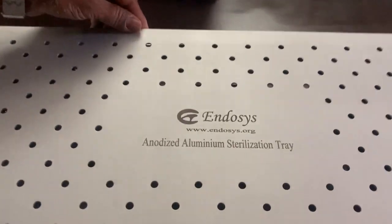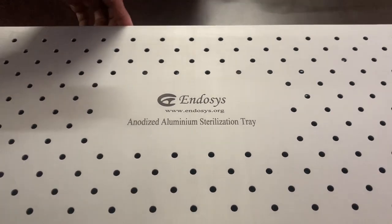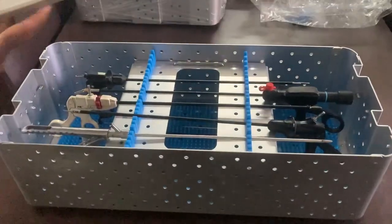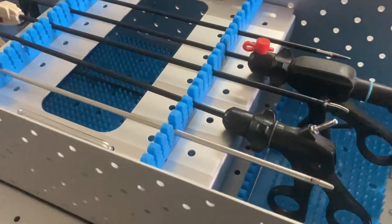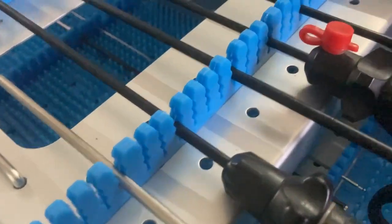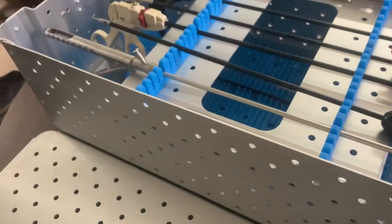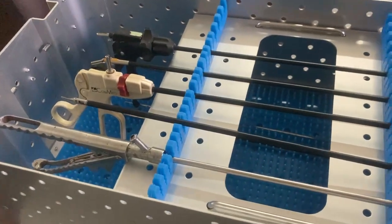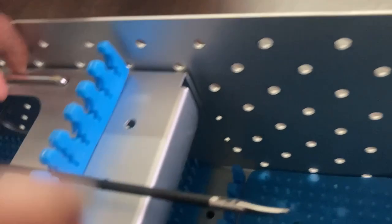This is a hybrid aluminium anodized aluminium sterilization tray for laparoscopy instruments. You can keep different types of laparoscopy instruments with 5mm and 10mm holders. You can keep up to 15 to 20 instruments, and even in the bottom you can also keep instruments.